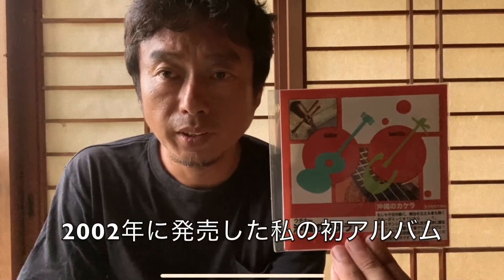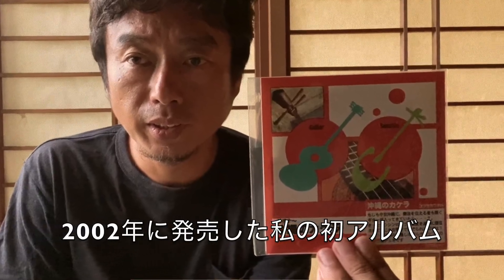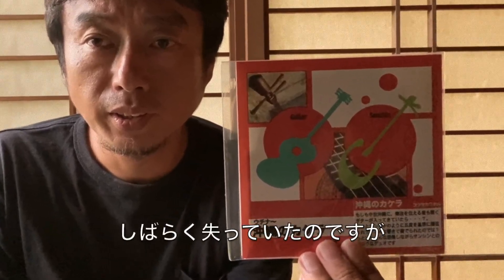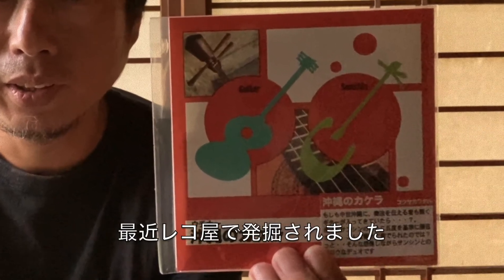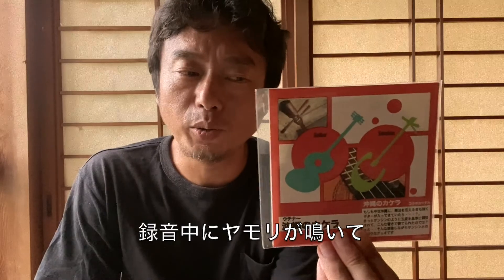This is the album, Uchina no Kakeru. It's my first album that dropped in the year of 2002. I lost it for a long time but recently excavated it from a record shop. It contains Toshin Dooi and also nine tunes. When I was recording it, Gekko was singing, so you can hear the Gekko song on the ninth tune.